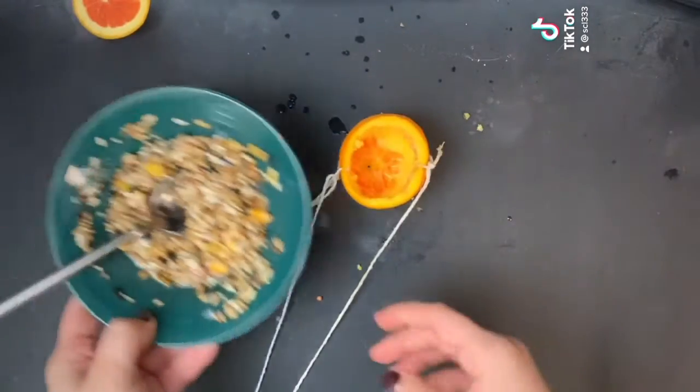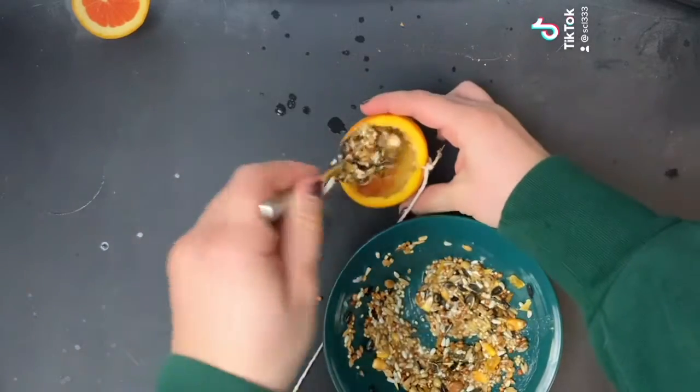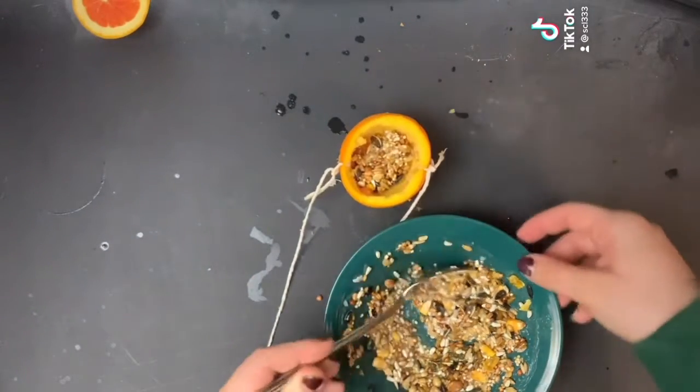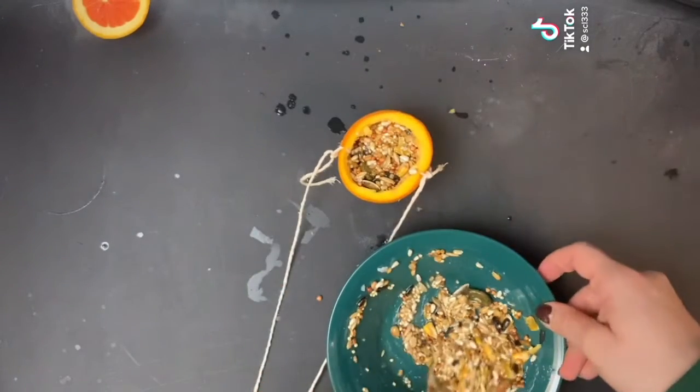Now we'll fill up our orange peel with our bird seed mixture. Pat it down until it's all the way full.